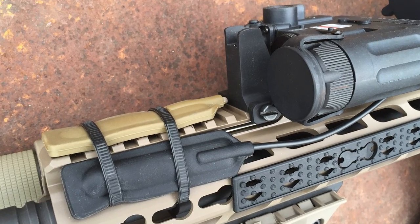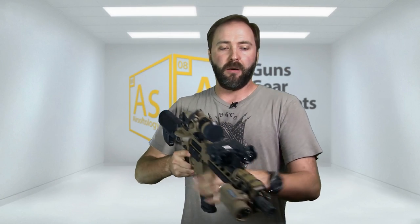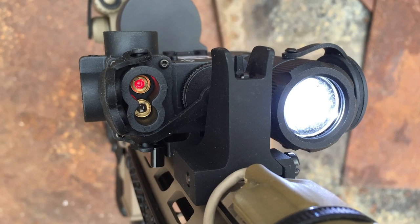This is the Element version 2 D-BAL — the newest one — and it mimics the new version of the actual civilian and military D-BAL as well. A D-BAL is basically a visible and infrared aiming laser which also includes a flashlight. So we have two lights on here, and you might think that's redundant — but it's not. If you play a lot of night games or milsim, having two separate flashlights is critical. You never know when the batteries are going to die or when one's going to take a hard hit and go down. The D-BAL gives you that second flashlight as a really close backup.